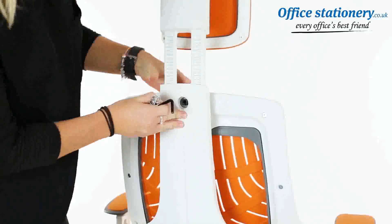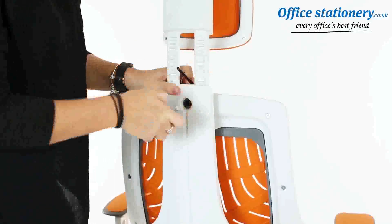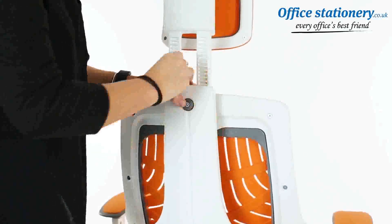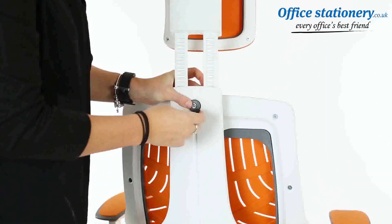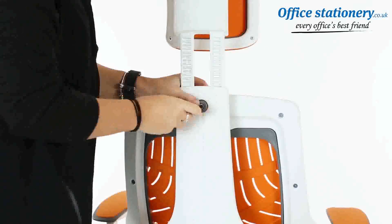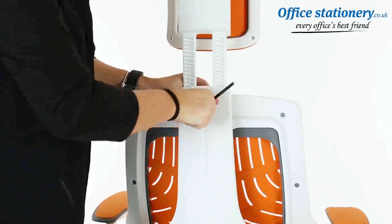Reattach the backrest and secure with the allen key. Don't forget to add two allen key tightenings at the lower right and left of the backrest to complete the assembly.